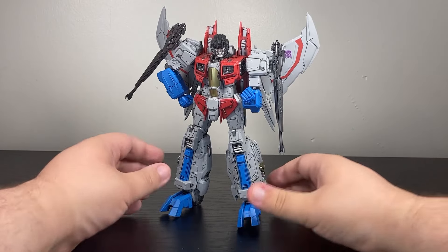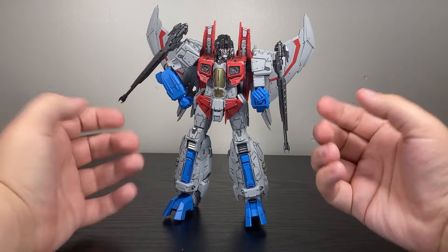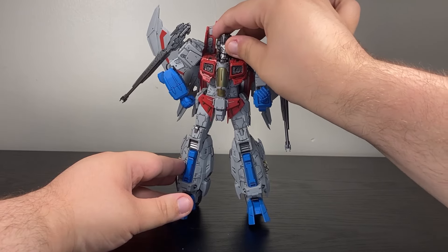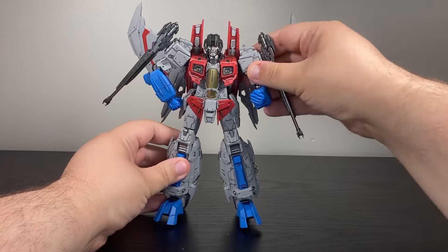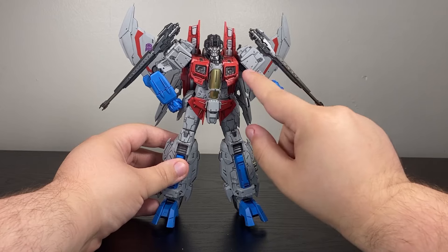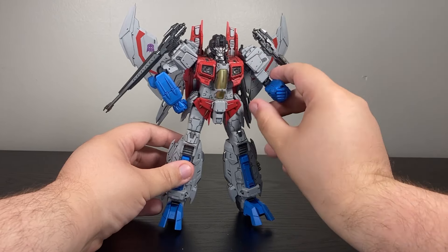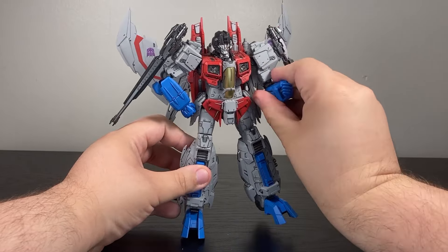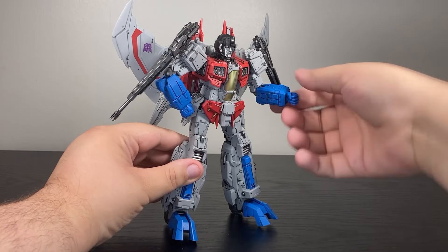So looking at Starscream, of course he looks great. The paint work is great. By the way, there's so much paint on this guy that when you open the box, there are just fumes of it. For articulation, we have a ball joint at the head and a barbell below for the throat. Then a universal in the shoulder and a universal for the armor pad — literally three points of articulation there. A universal leads into the shoulder pad, and from the shoulder pad, there's a different universal joint that goes into the actual arm so that the shoulder pad can get out of the way. There's an upper arm cut, a butterfly joint, a double jointed elbow, and a universal at the wrist. We also have an ab crunch.